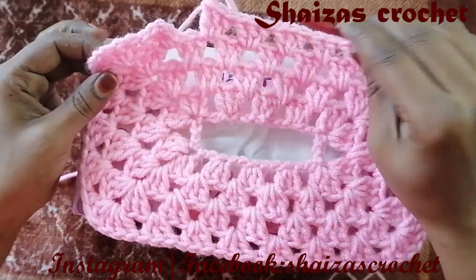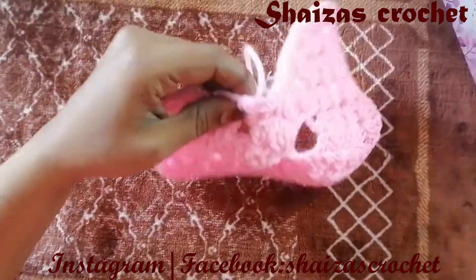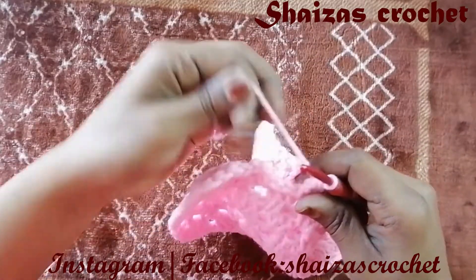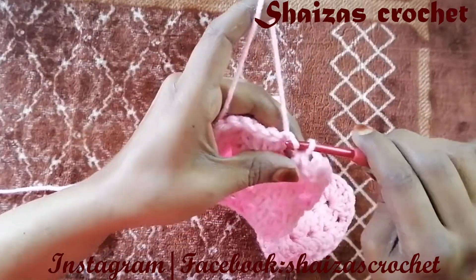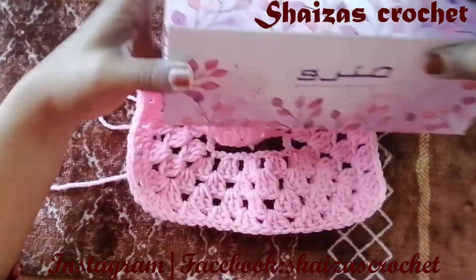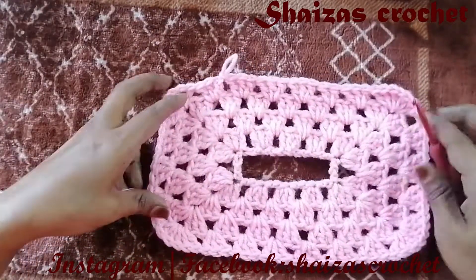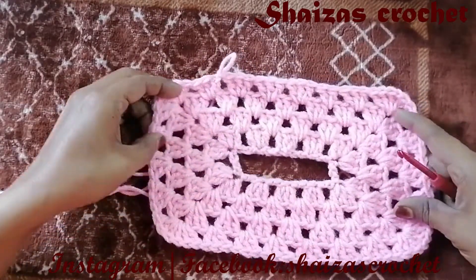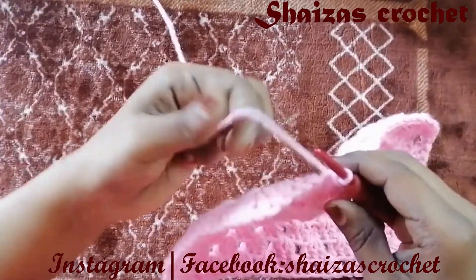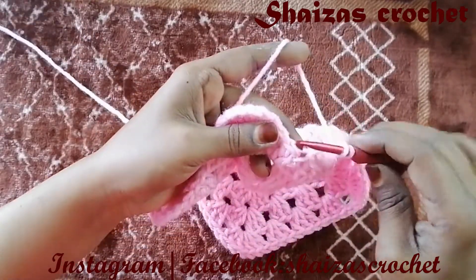I have repeated two more rounds and it is now enough to cover the top portion. We are going to do the slip stitch and into the 3rd chain. Now we will start working for the side portion so it will go downward. This is how our top portion looks — we got exactly a square shape. Let's make chain 3 — 1, 2, 3 — yarn over into the same place.